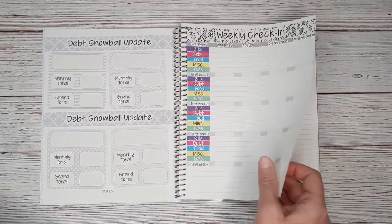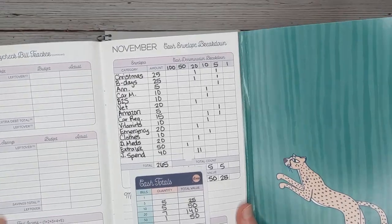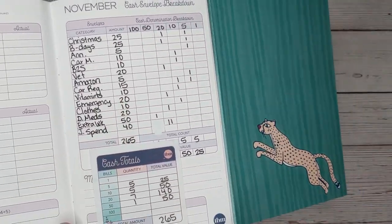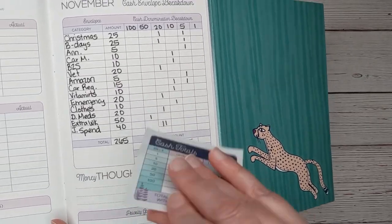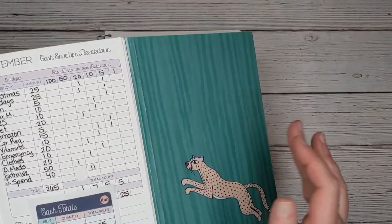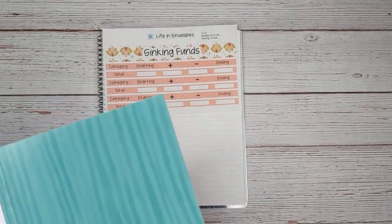So today I'm going to set up a sinking funds page. I have the cash envelope breakdown and I used her sticky note — I took it to the bank yesterday to figure out how much I needed from each category. But I have not been able to find in this system any place where you track your sinking funds. So I'm going to go ahead and keep doing that for myself in this notebook.